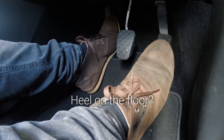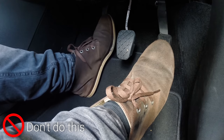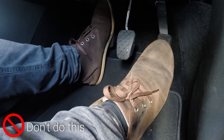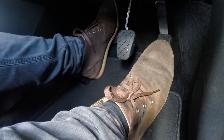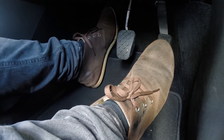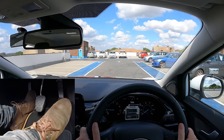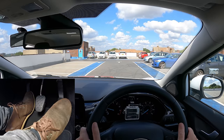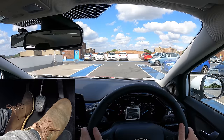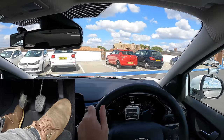When you press the clutch down or raise it to the biting point, try to keep your heel off the floor. If you don't, there's a good chance your foot will gradually slip up the pedal and get stuck — you'll then have to do an awkward wiggle to get your foot back down. Although some people like to rest their heel on the floor once they've got the biting point for a bit more support.